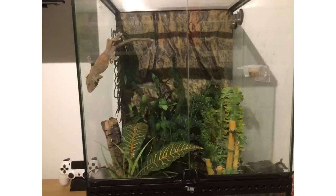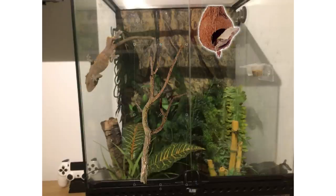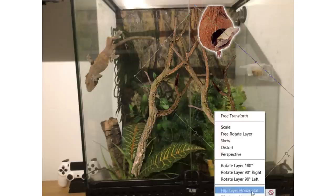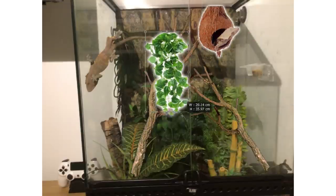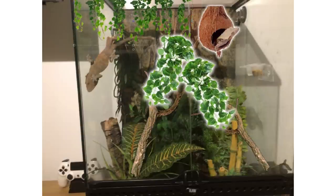Next we have a crested gecko setup from Charlie. They wanted advice on how to add more decor to fill in an empty-looking area. What I'd suggest is adding a coconut at the top — that always works well — but also cork branches. You can hang fake plants over those branches so the gecko can climb up and also hide behind the plants. You can also get suction cup plants to put on the side of the tank.